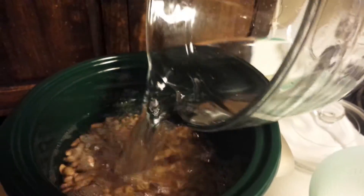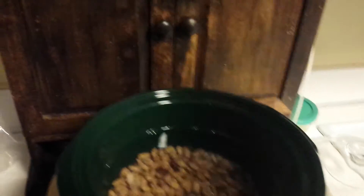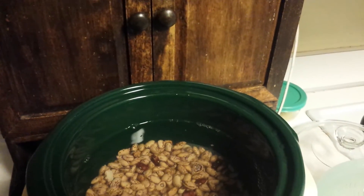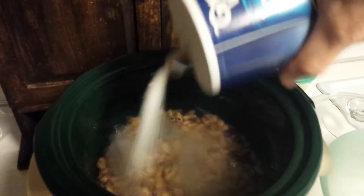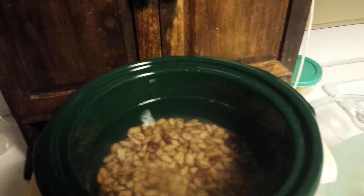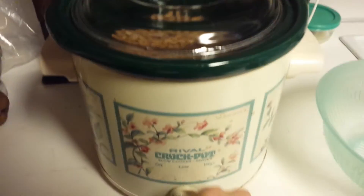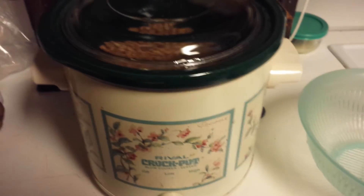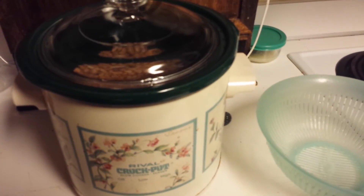I just cover my beans and add some salt. We don't restrict salt so I like to add quite a lot. Pop on the cover and cook them on high. If I'm going to be gone all day I'll cook them on low, but since it's afternoon I'll just crank them up to high.